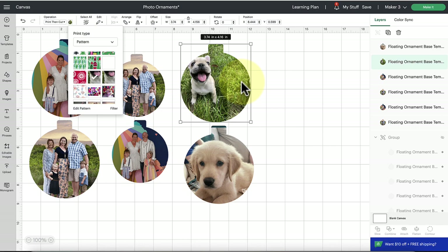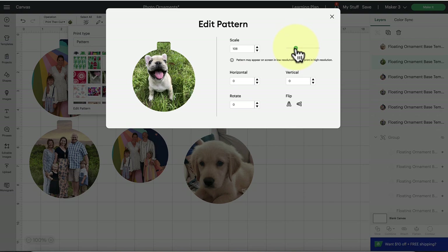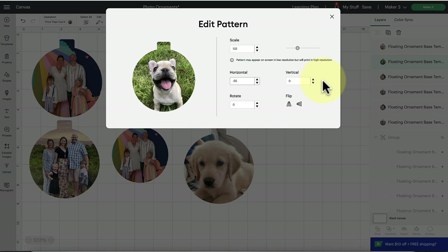Our puppy Liberty is not centered, so we need to fix that. With the shape still selected under Pattern, click 'Edit Pattern.' You can set the scale and shift it horizontally or vertically. I'll use the slider to scale it up first, then use the up and down arrows — or type in a number — to nudge it into position. Now she is much more centered. Click off out of those boxes once you've set the values, then close this box and your result will be reflected on screen.